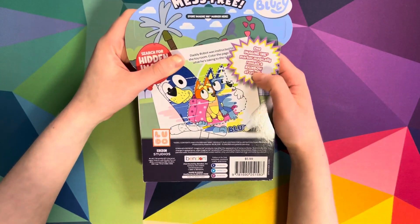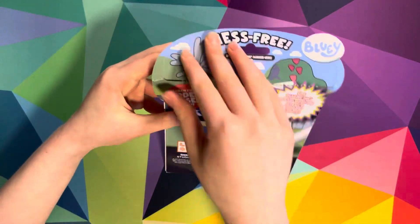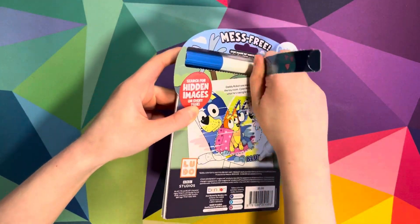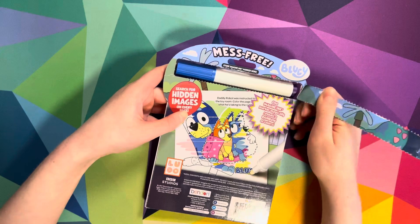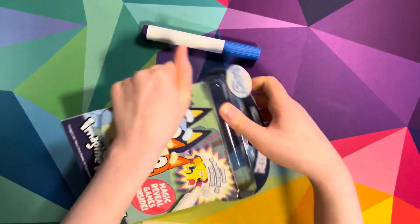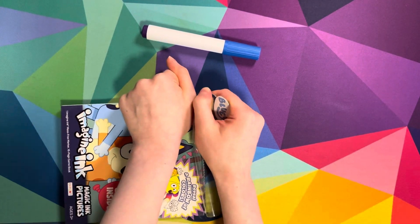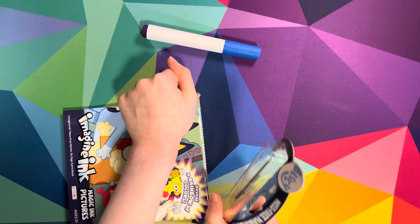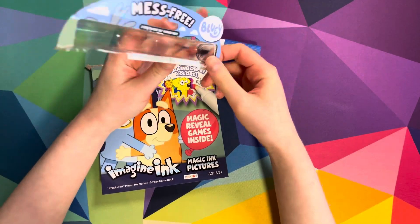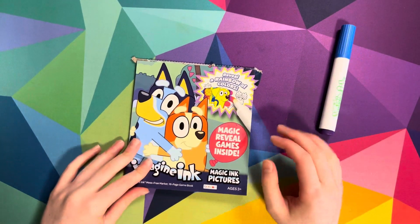So one imaginary marker magically reveals a rainbow of colors, so we need this. I usually take this thing off because it gets in the way when I try to flip through the pages. Okay, let's reveal the first page.